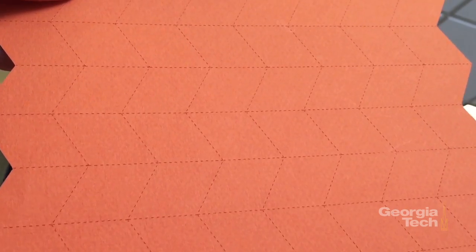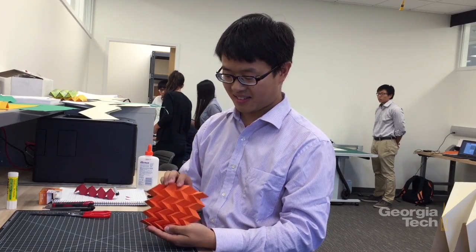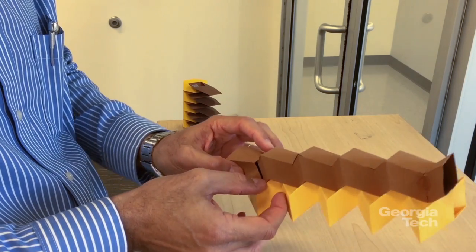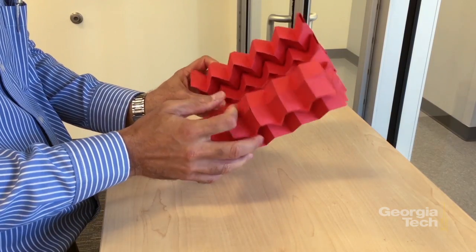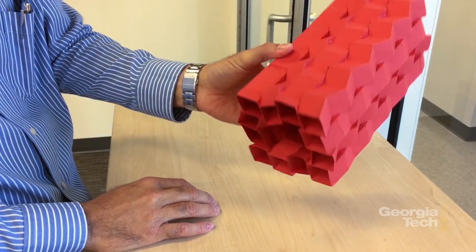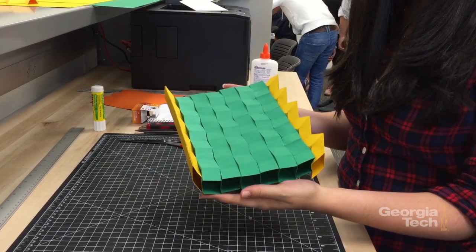That allows us to have reconfiguration capability and adaptability of the structure. We start with the basic miura strip, then we make two strips and put them together — we glue them — and they form a tube. What is beautiful about this is that we can combine tubes with different angles, either with the same dihedral angle or a different one.